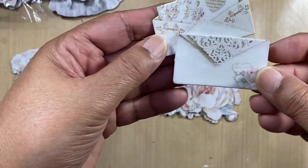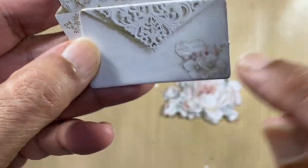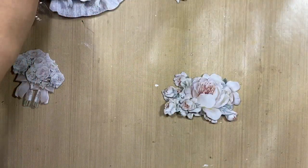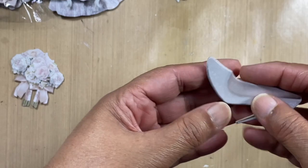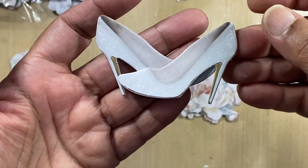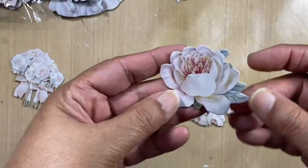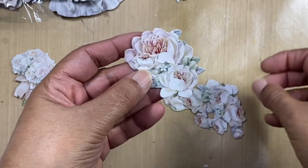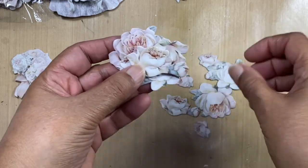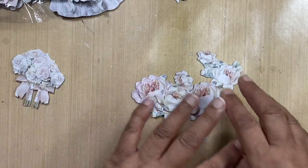Then there are two little envelopes and once again amazing detail — there's even a little bit of script in there, gorgeous. Of course we have the bride's shoes. Then we've got a selection of different flowers and flower clusters, so you can create a beautiful composition with those.